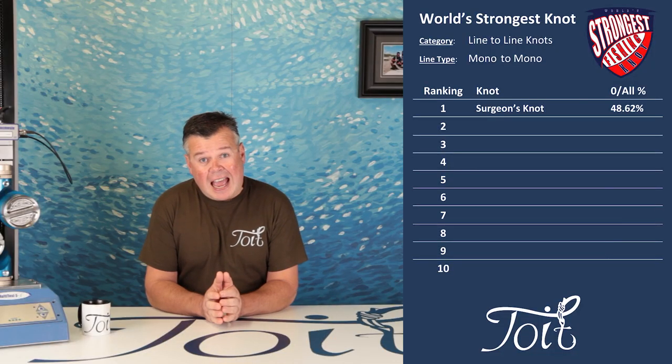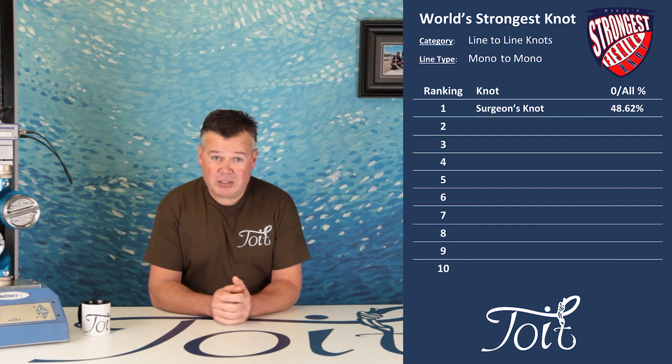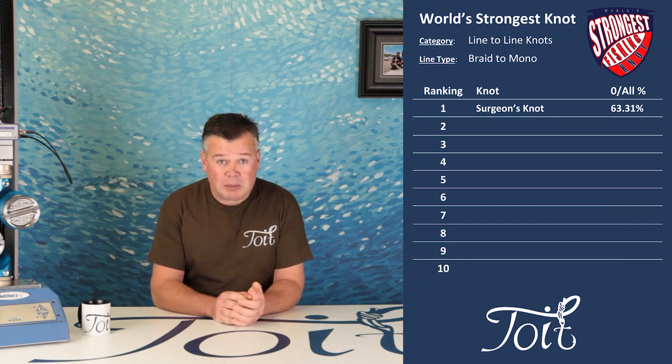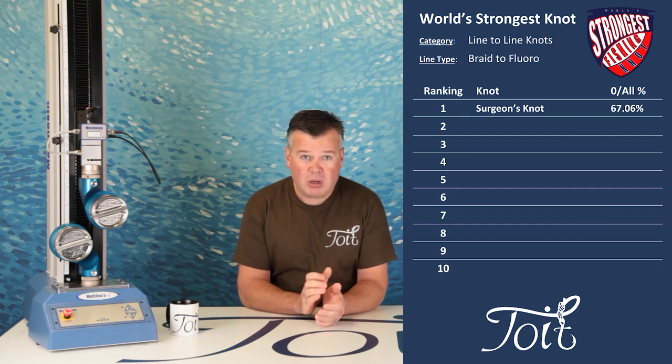Let's take a look at the leaderboard for the line-to-line connections. This is the first episode so it may be a little lonely up there, but it's interesting to see the overall results for the three categories. Mono to mono — the average over the seven line configurations: 48.62%, a slight disappointment if I'm honest. Braid to mono: 63.31% — not bad, a better result; just make sure you get the right amount of wraps or this knot will slip. And finally braid to fluoro: 67.06% — now that's a lot better. Seems the extra abrasion resistance certainly helps this knot outperform the mono variant. Braid line with all its microfibers woven together creates a real challenge for any knot, especially if it gets any chance of rubbing against itself within the knot.